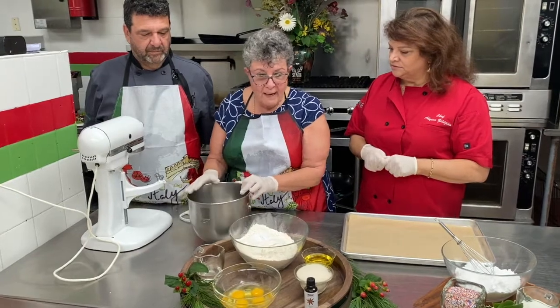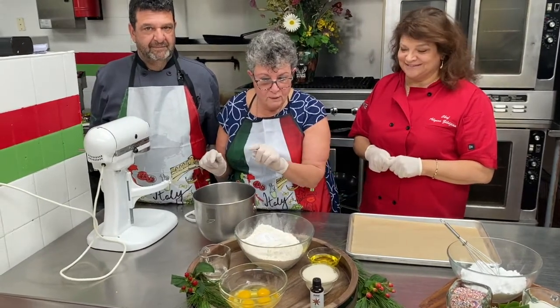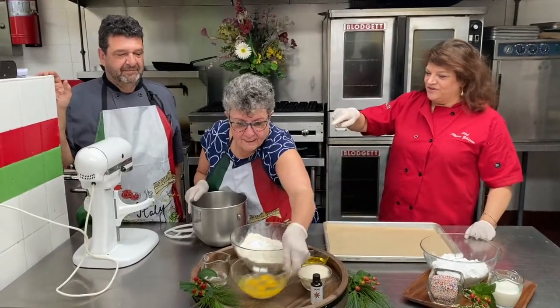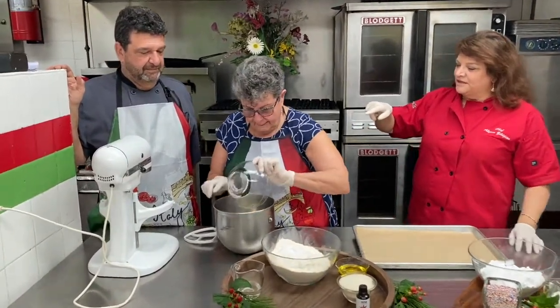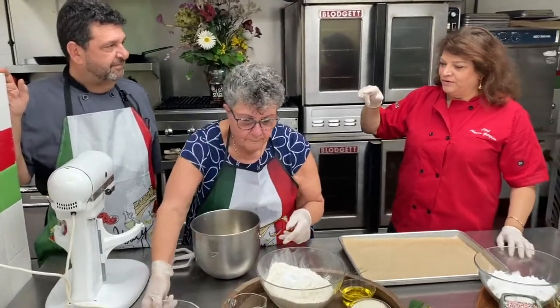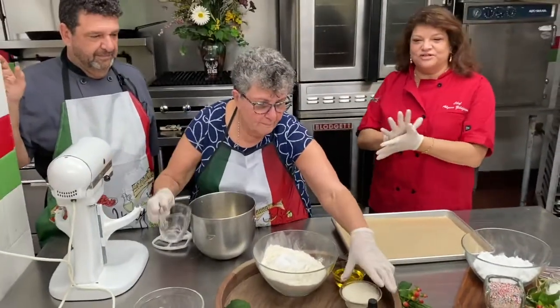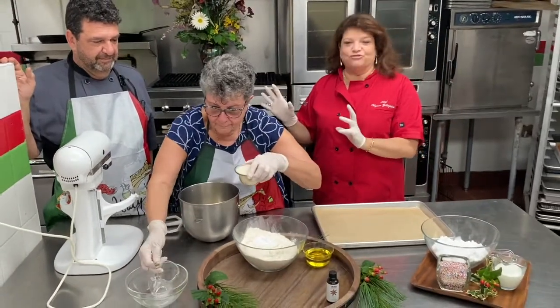And you start by adding the sugar, eggs, water, anise, and oil into the bowl. So now you're going to mix everything. And while you're doing this, Mark's going to assist. One of the reasons I wanted to have them on the show today is because this is a very traditional thing in the Zildjian Petrasso family.